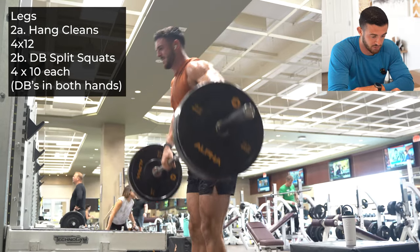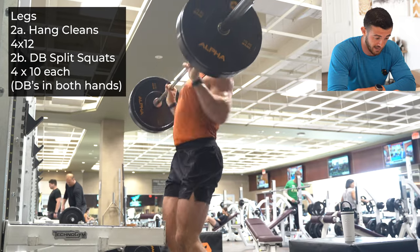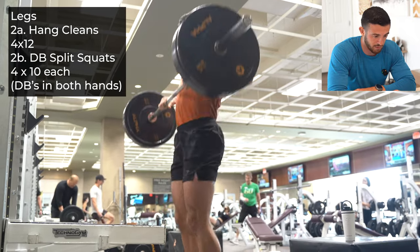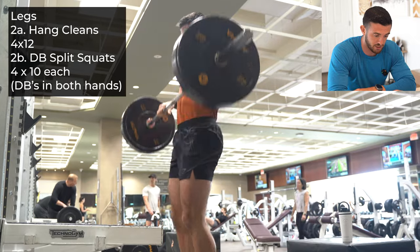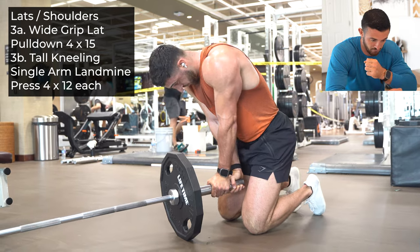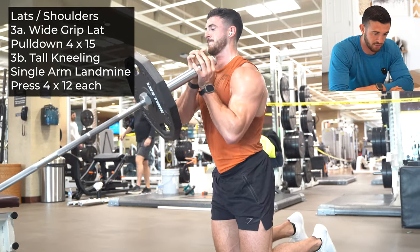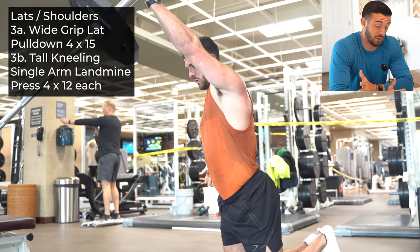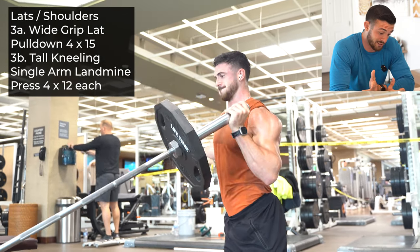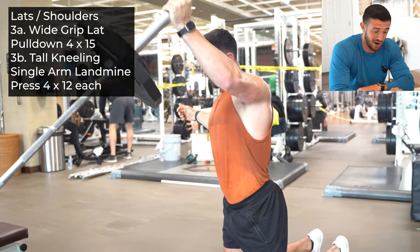You're alternating right here between the superset with the Bulgarian split squats and this movement. The more powerful you can be here, the more quick-twitch you can be — really jump through those heels and use the ground as a force. You're going to be helped out a lot by that ground. Gravity is always going into the ground; that is the strongest force on earth. I sound like a nerd.